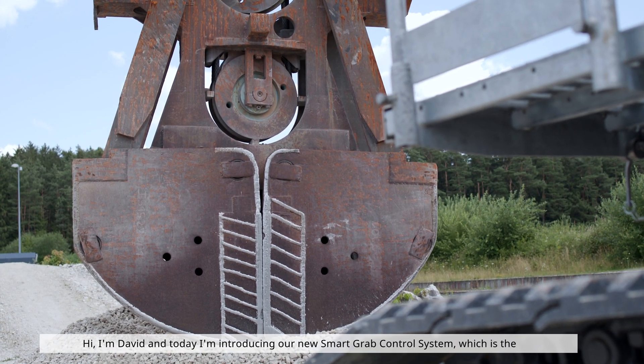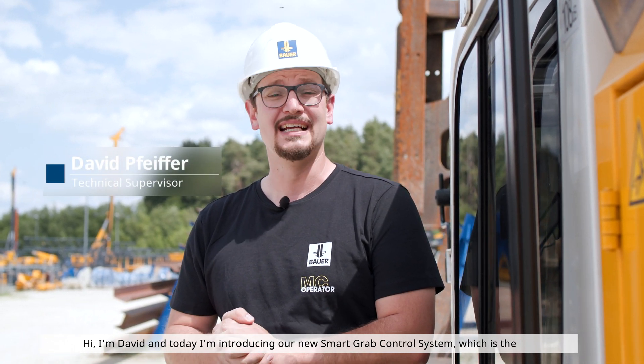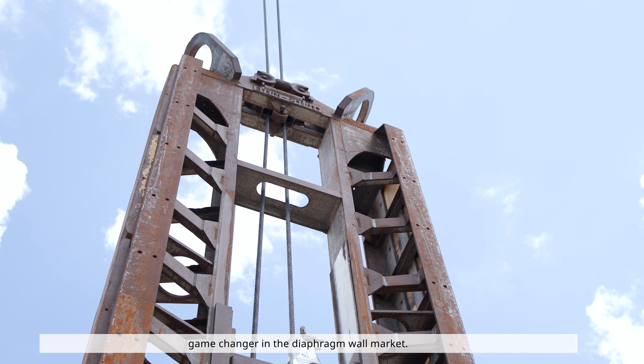Hi, I'm David, and today I'm introducing our new Smart Grab Control System, which is a game changer in the diaphragm wall market.